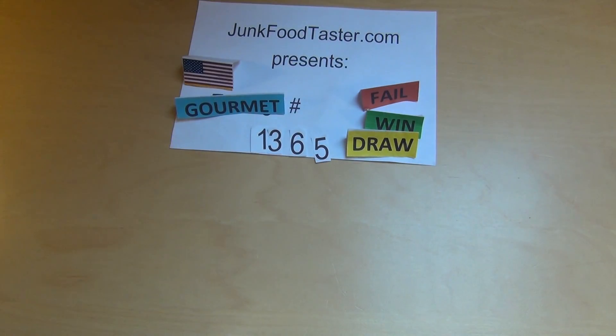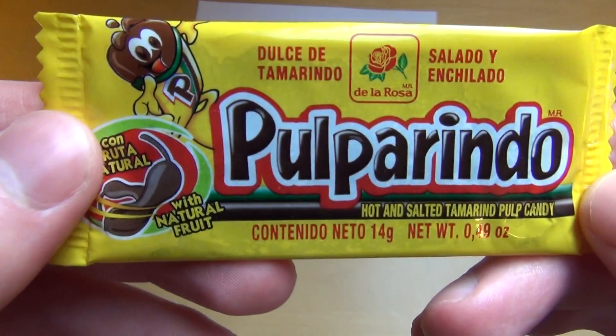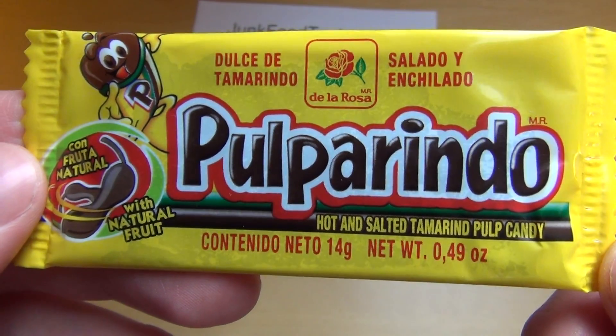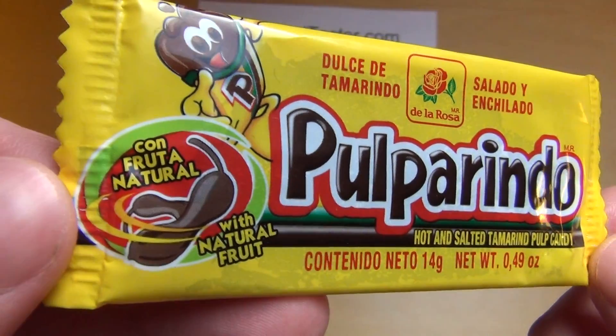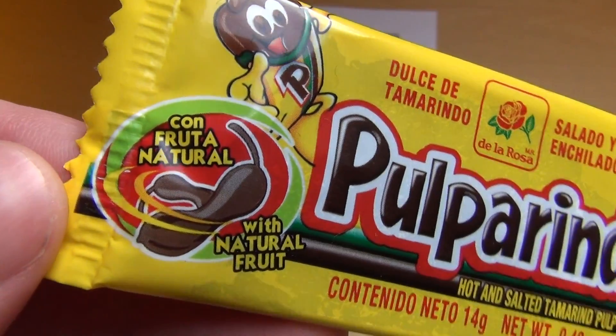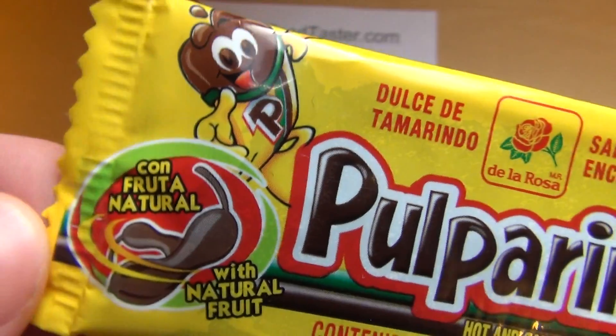Junkfoodtaster.com, and I'm now reading: Pulparindo from Mexico. It cost me 64 cents — probably much cheaper than I would have bought it in Mexico. It says 'Confutur natural with natural fruit.'